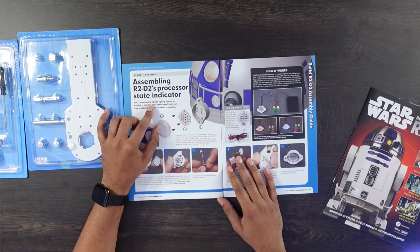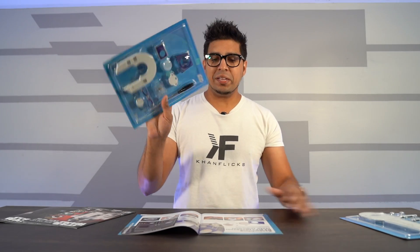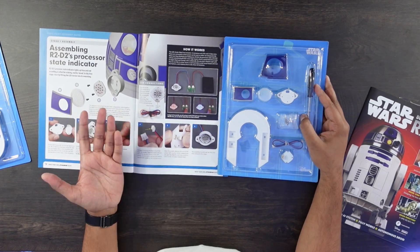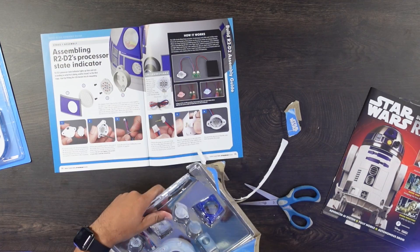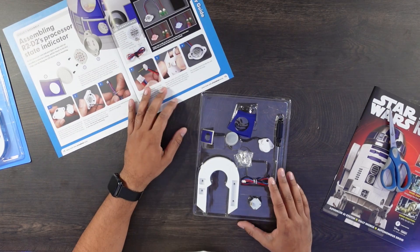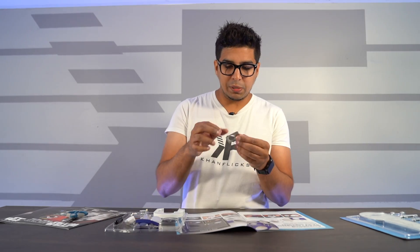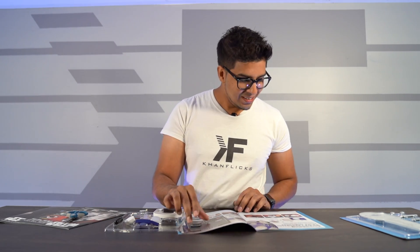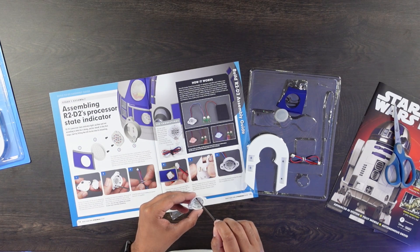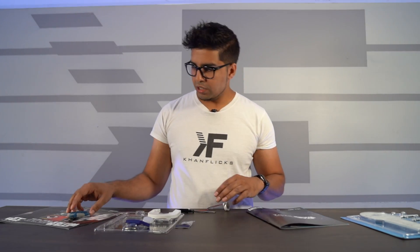So we're assembling the R2-D2 processor state indicator — this is going to be our stage one kit. You just go ahead and follow the step-by-step directions. We're going to build the first one together and get a better idea of this. Wow, this is actually made out of real metal! That was our stage one.